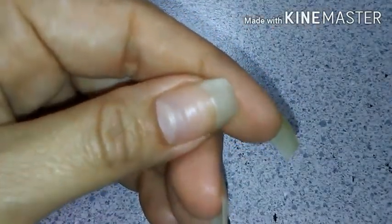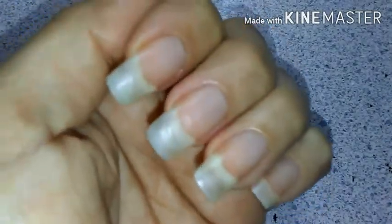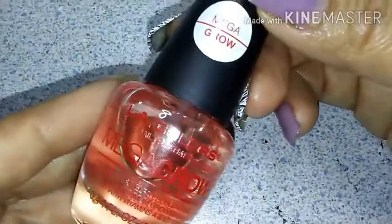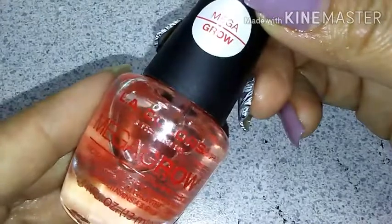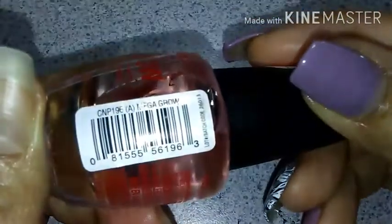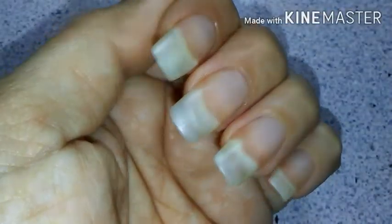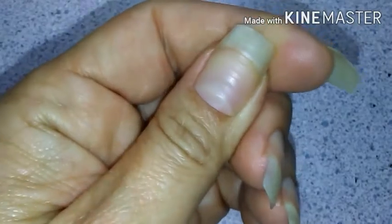Here I've already prepped my nail, and you're going to want to use a base coat mainly to prevent stains, but I also like to use some kind of strengthener or hardener to help with my nail growth. For this, I'm using LA Colors Nail Treatment Mega Grow that I got from the Dollar Tree. I will not paint my nails on camera because I am a huge shaker — you'd probably laugh or throw up. So once I've got that done, I'll come back.